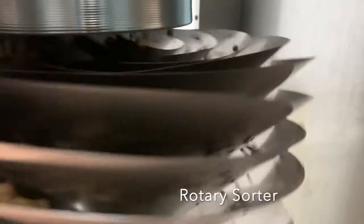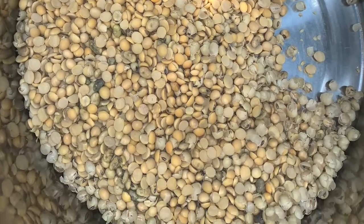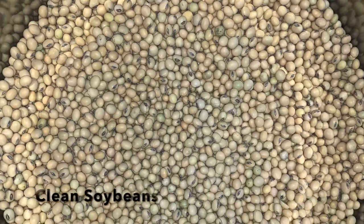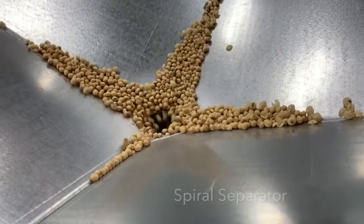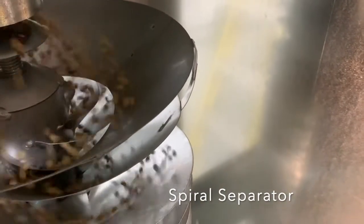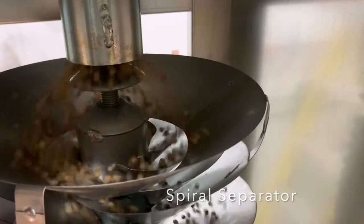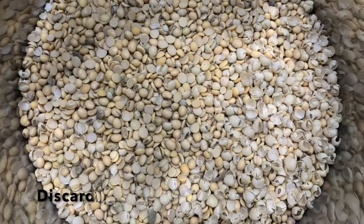Beginning with the rotary sorter, we had almost no good seed loss headed into the waste area. On the spiral separator the waste was 15 percent higher than on the rotary sorter. The rotary sorter had a refined clean for these soybeans.